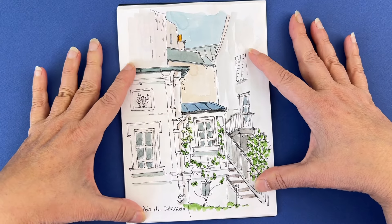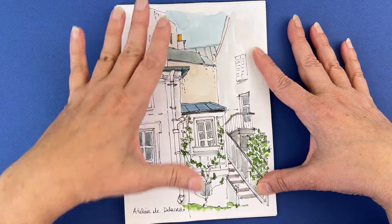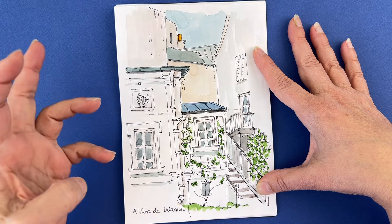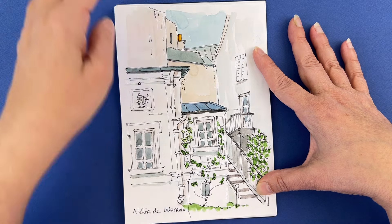This is the Delacroix museum in Paris — it's his actual home with his studio and the view was pretty cute. This time I had my watercolor palette with me.